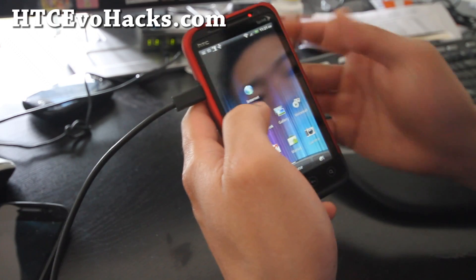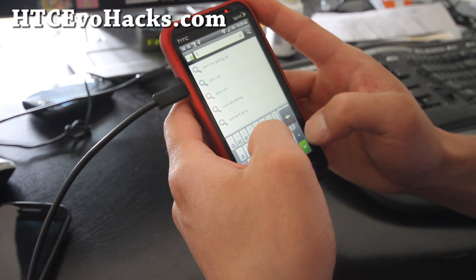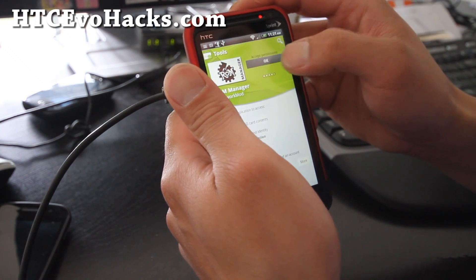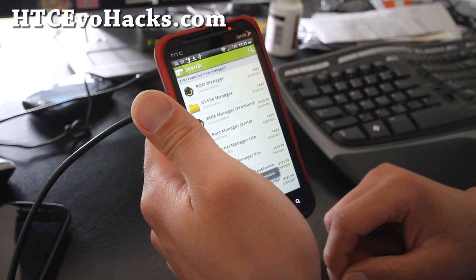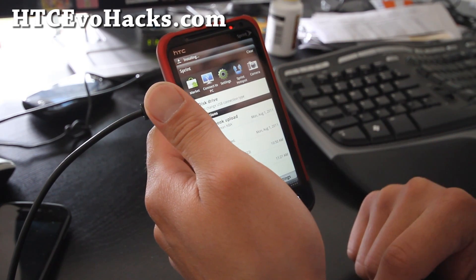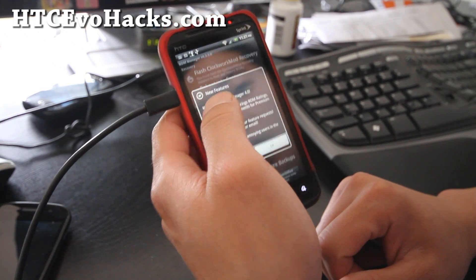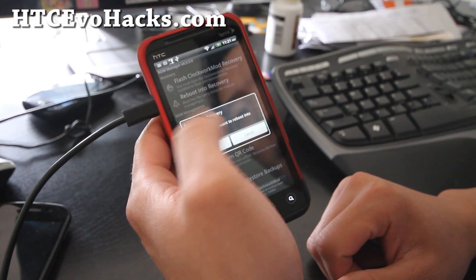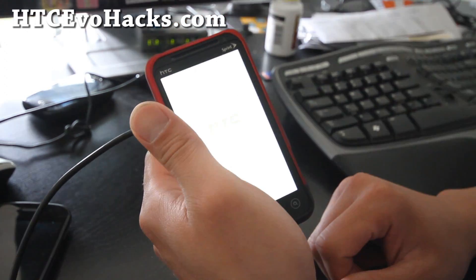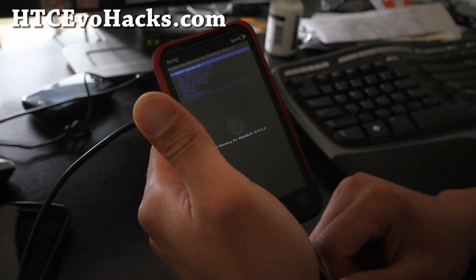Somebody pointed out you don't have to pull the battery — you can take the battery out and put it back in while holding volume or power, or you can download ROM Manager and do it that way, or you can turn fastboot off. Don't flash ClockworkMod off the ROM Manager or you might lose your custom ClockworkMod recovery. Just reboot into recovery, say okay, hit allow, and hopefully that works.